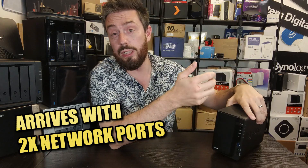What it does feature on the back is link aggregation. You have two ethernet ports, so those of you taking advantage of a managed switch with link aggregation, failover, or load balancing support are able to take advantage of that on this system.